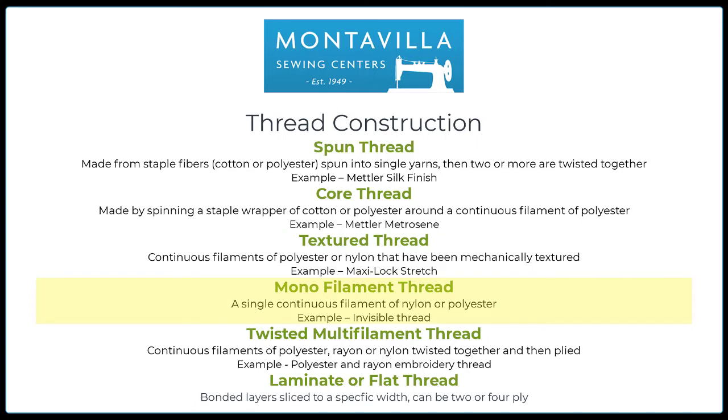Monofilament thread is one single continuous filament, either nylon or polyester — think fishing line. In sewing scenarios, think invisible thread, because invisible thread really is just a very fine fishing line and it does have a little bit of give and stretch to it. Twisted multi-filament thread: these are continuous filaments of either polyester or nylon that are twisted together and then plied — meaning there is more than one of them. An example would be polyester or rayon embroidery thread, and usually those are two-ply, meaning there are two strands twisted together. Laminate or flat thread is bonded layers, usually of mylar, sliced into a specific width — usually only a millimeter or two. This literally is flat, not round thread. When we get to the metallics, I will show you a sample of the flat thread.